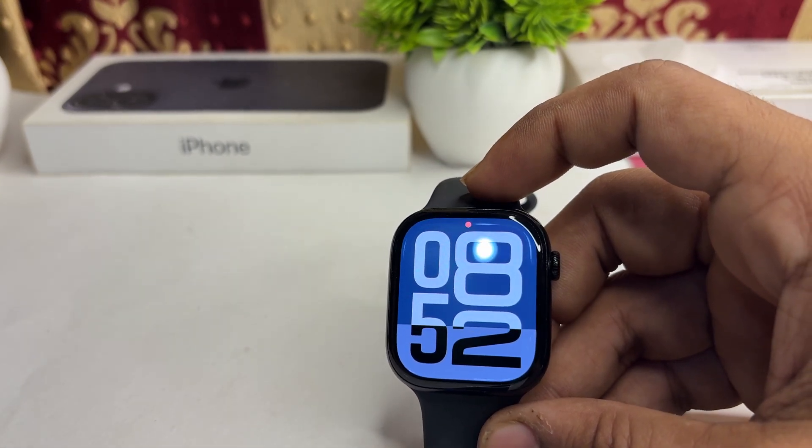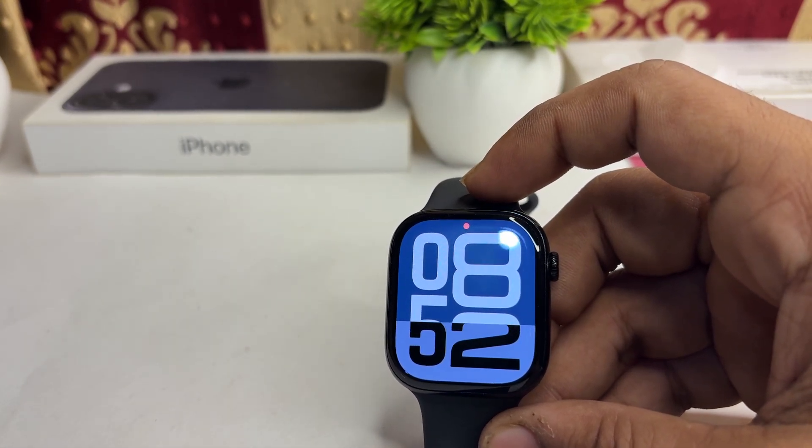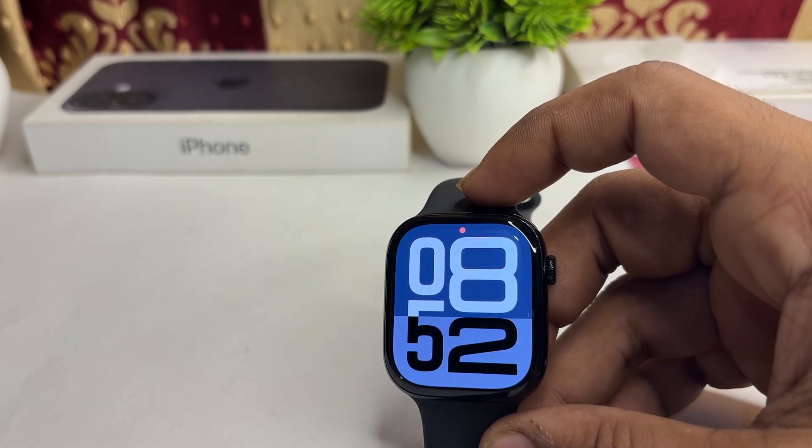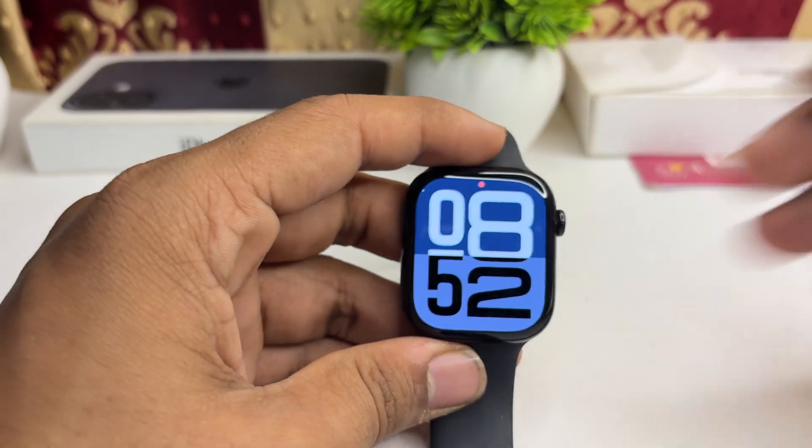If you are still facing the issue, contact Apple customer support or a professional. If your watch is under warranty, you can go to the Apple Watch customer center page or a service center to get it repaired as soon as possible.